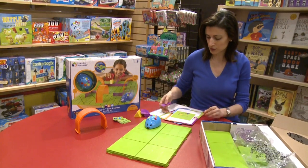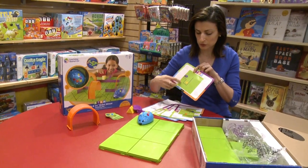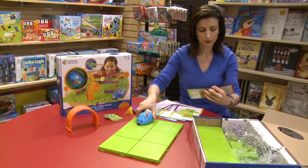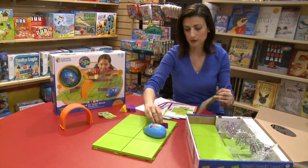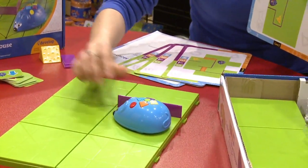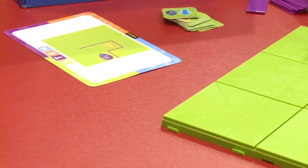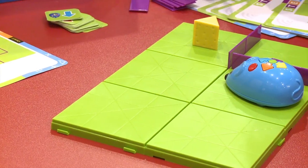Let's say we decide to use only six of the tiles and build according to a card. The card shows you are using the whole tile layout. So if we do this, we have to start here, then put two separators like this. The card says to put the cheese here. This is card number two — it starts with easy challenges and then gets harder.